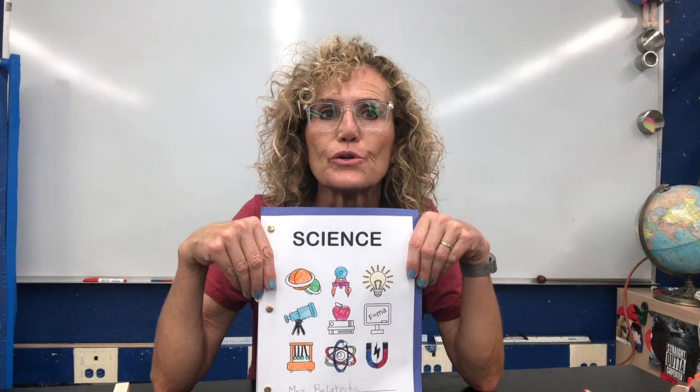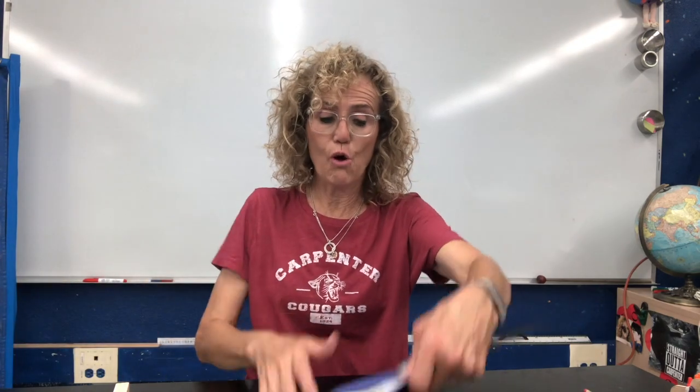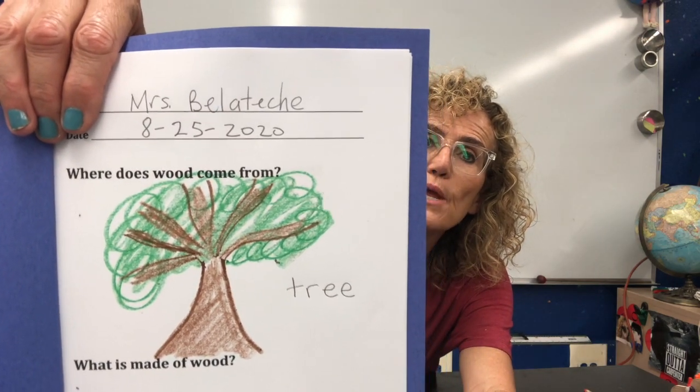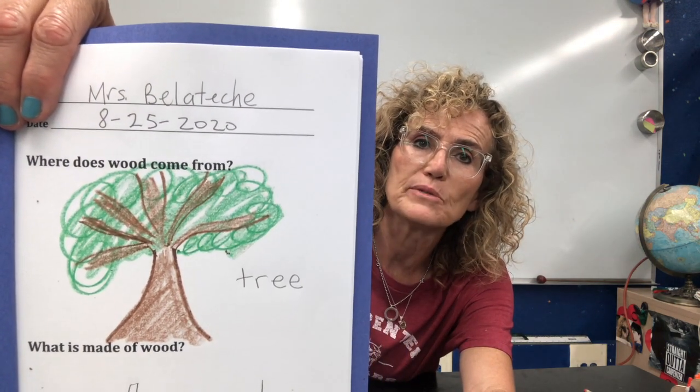Okay, so boys and girls, now we're going to write in our science journal. I colored some more of my science journal's cover — that was a lot of fun. And now I'm going to open it up to the first page. The first question says: Where does wood come from? Who can remember where wood comes from? Well, wood comes from a tree. So I drew a picture of a tree and wrote the word tree — T-R-E-E.